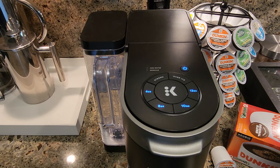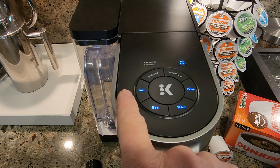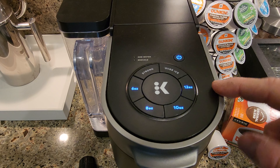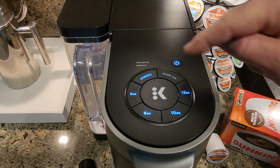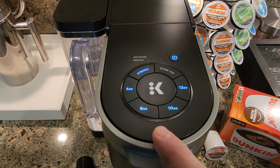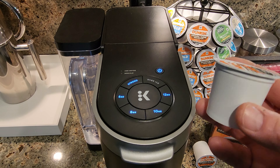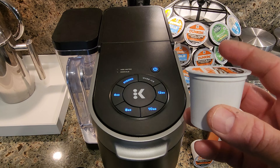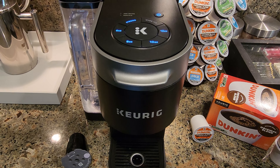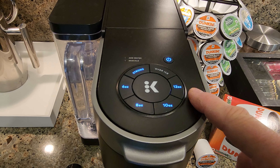Here are the features that I think make a really good cup of coffee. First off, you can brew a standard brew: 6, 8, 10, or 12 ounce. But you've also got a strong option that allows you to brew a stronger cup of coffee. What that does is it keeps the water in the K-Cup longer and allows it to extract more flavor before it dispenses into your coffee cup, which obviously gives you a much stronger brew.